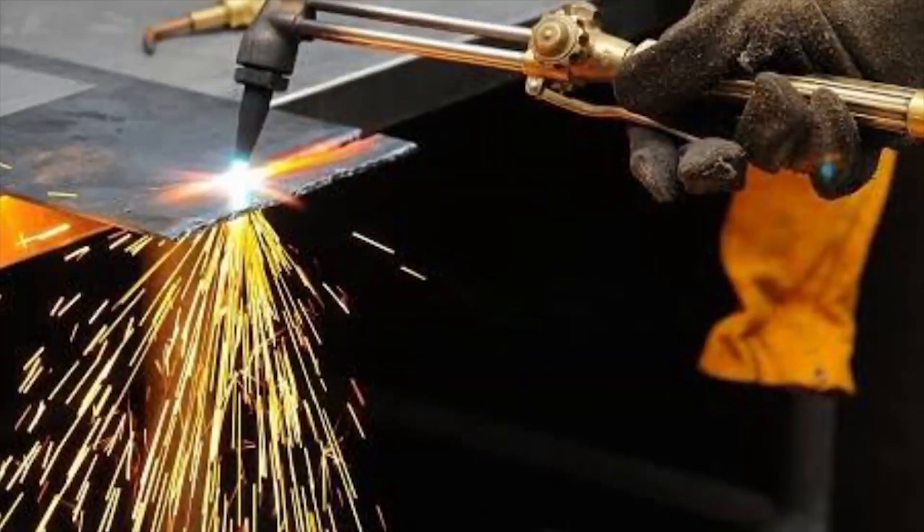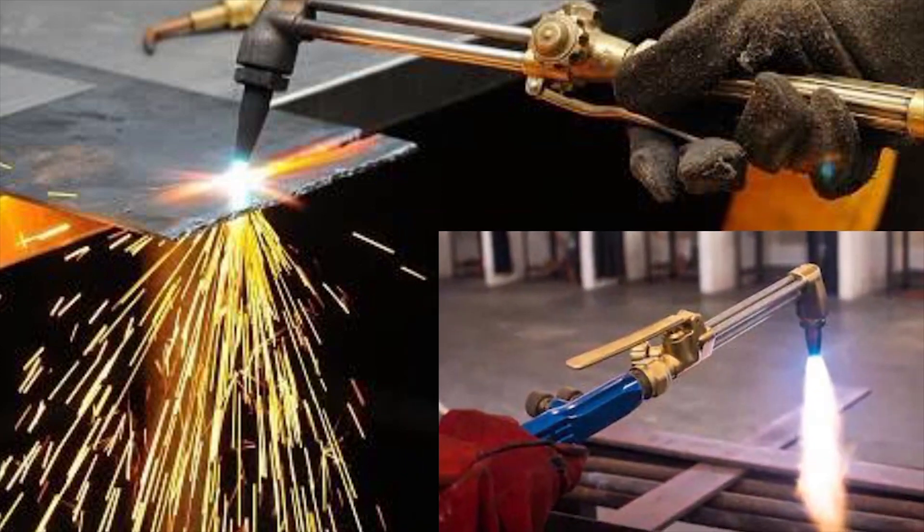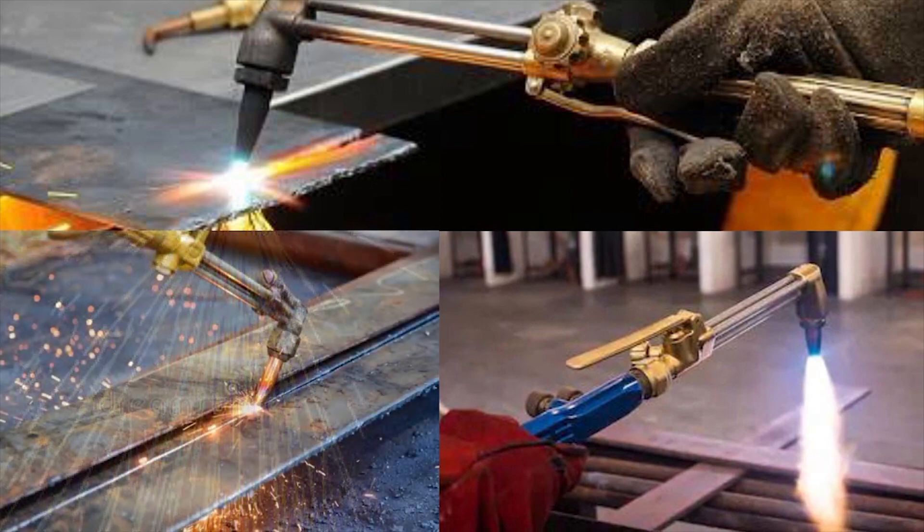Hello friends, welcome to Happy Info Channel. From this video we are going to talk about the toolbox talk of gas cutting at the working place. In gas cutting, a flame of the fuel gas such as acetylene burning in oxygen hits the area to be cut. A stream of oxygen is then injected around the flame, which actually burns the steel and ejects the oxide as dross.